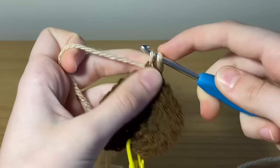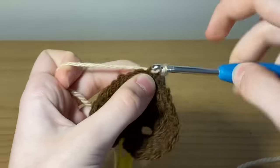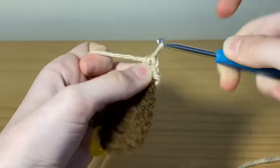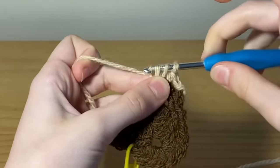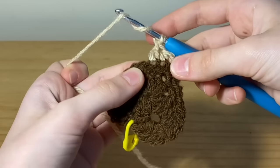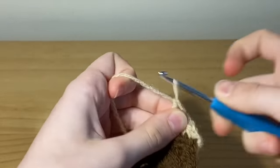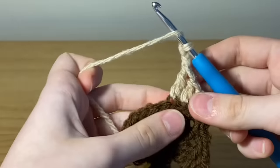Pull your yarn through and do a slip stitch in this back loop. In the next back loop do a single crochet; in the next back loop place a half double crochet; in the next back loop place a double crochet. In the next back loop place a treble crochet — wrap your yarn around your hook twice, insert, pull through, pull through two, pull through two, and pull through two. Now chain two and place a double crochet into the next back loop.